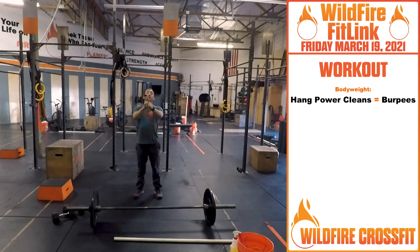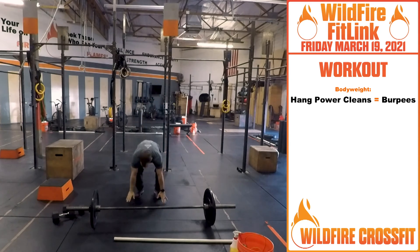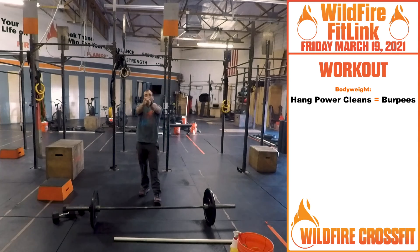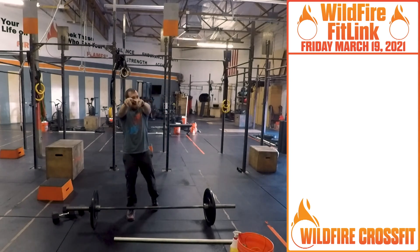It's 135 pounds, 95 for the ladies — a great WOD to end the week. Sweat it out! Bodyweight version: still doing those burpees with tucks. Be explosive, have a great weekend, enjoy this workout — see you next time!